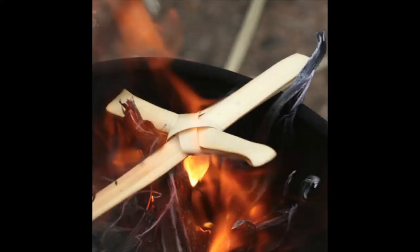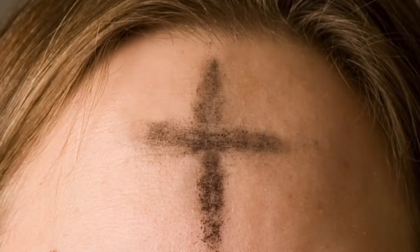At the beginning of Lent, it's the time to take your old palms out and burn them. At the churches, they have palms that they use to decorate the church, and they save them. The next year, just before Ash Wednesday, they burn all their palms and sift them, and that's where they get the ashes that they put on people's foreheads.